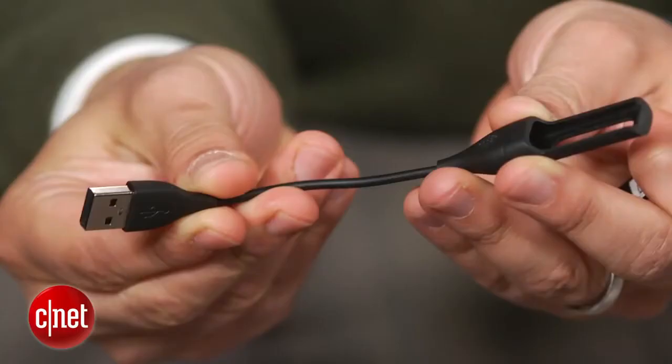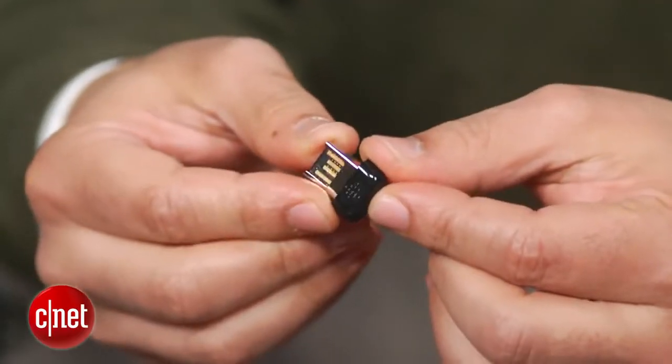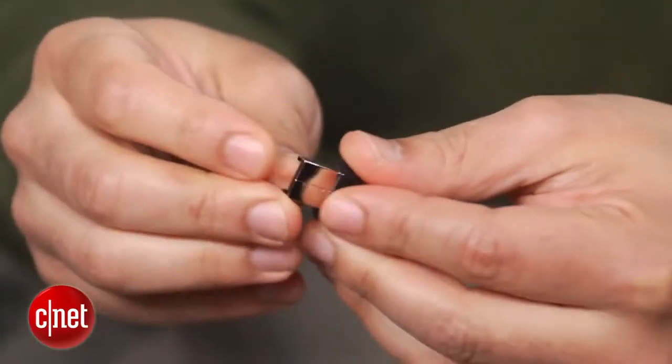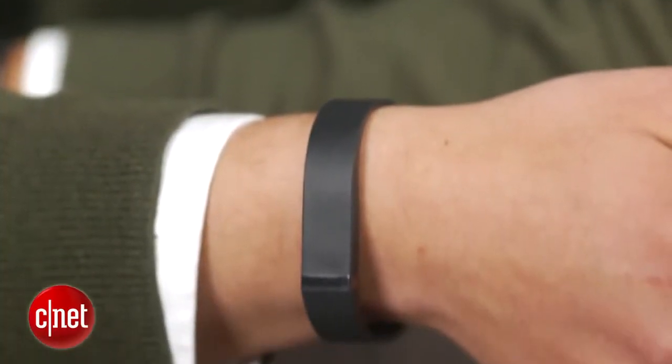You charge the Flex's battery using a bundled USB cable. The device can also sync automatically with PCs and Macs through a provided USB adapter. Even better, if you're lucky enough to own an iPhone or a Samsung Galaxy S3 and Galaxy Note device, you'll be able to sync in real time with the Fitbit Android and iOS mobile apps.